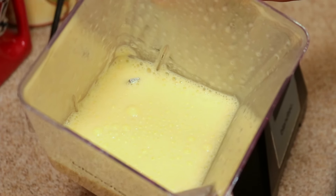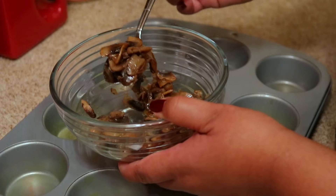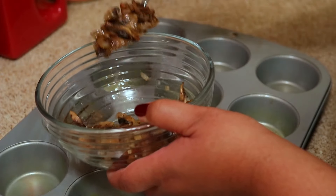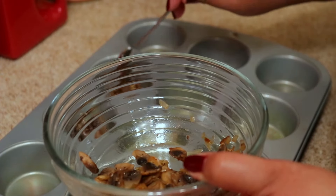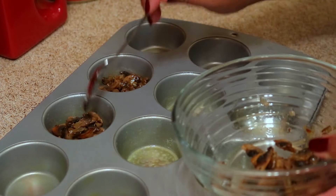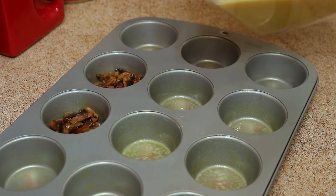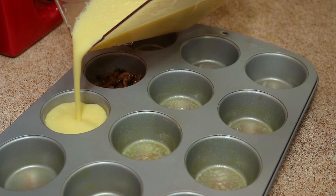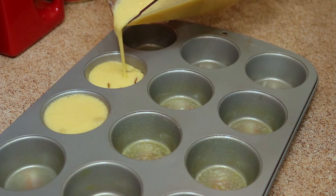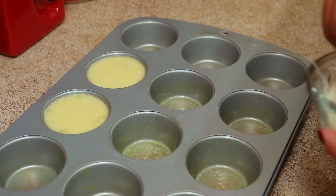Now it's time to assemble these babies — my favorite part! I'm just going to show you two of each so you get the idea. For these two I'm doing the mushrooms and onions that I cooked earlier, putting a lot because I love mushrooms, so put as much or as little as you want. Then I'm going to pour the egg mixture over that and top it with a little bit of grated Parmesan cheese.